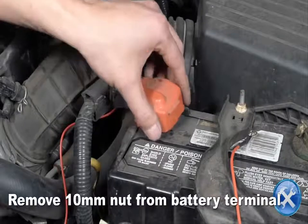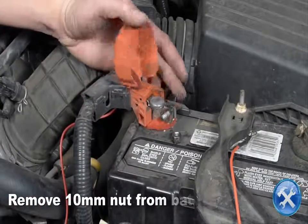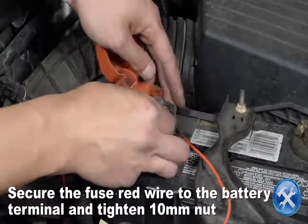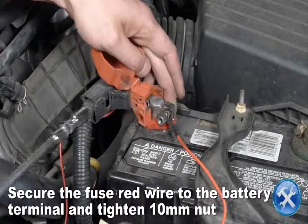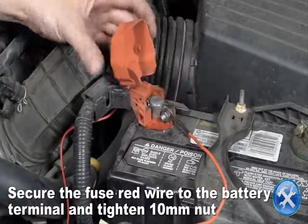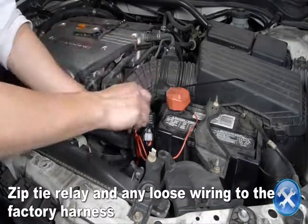Remove the 10mm nut from the positive battery terminal. Secure the fused red wire to the battery using the 10mm nut. Now zip tie the relay and any loose wiring to the factory harness.